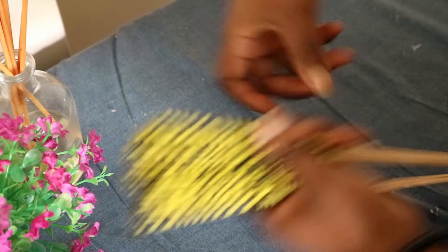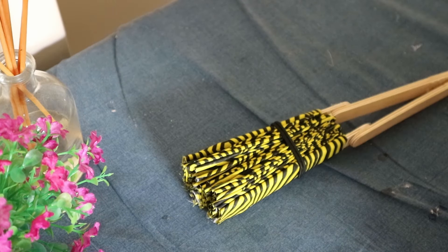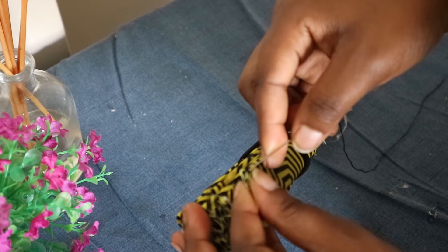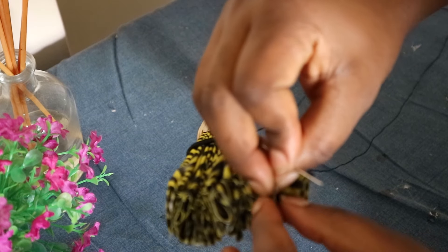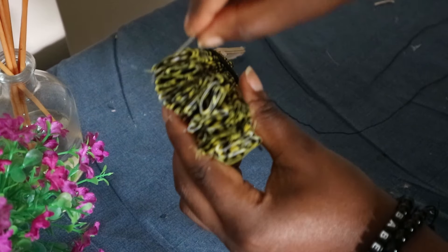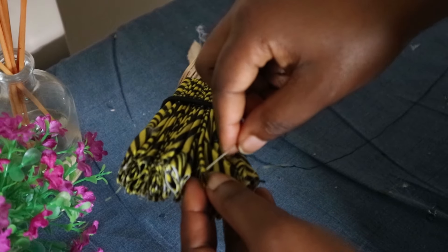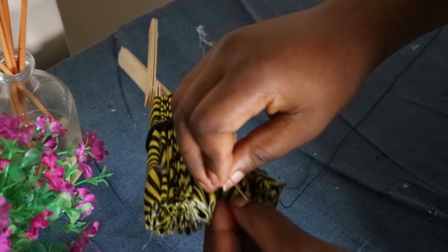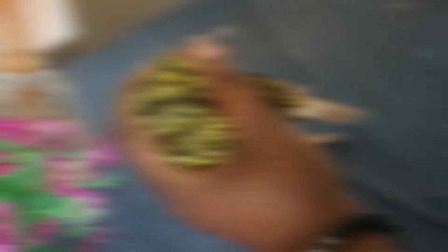To prevent your folds from coming undone while you sew the pleats together, use a head tie to hold it in place. Now we're going to sew the pleats together so it creates a pivot in the middle that lets you open and close the fan easily. Pass the needle and thread through the edge of each fold to join them together. Start with one edge, then do the same through the middle of the folds, and then pass it again to the other side until you reach the end.